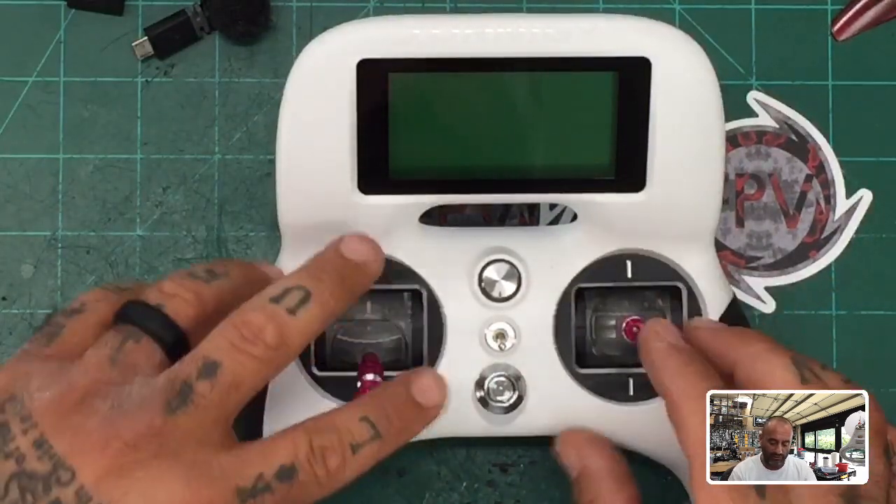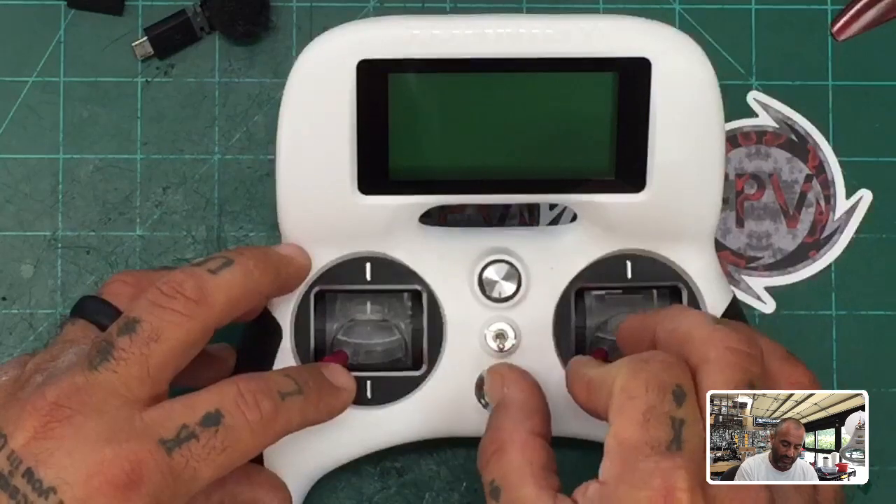From off mode, take both your sticks and hold them down to the bottom left, and while you do that, press your power button.